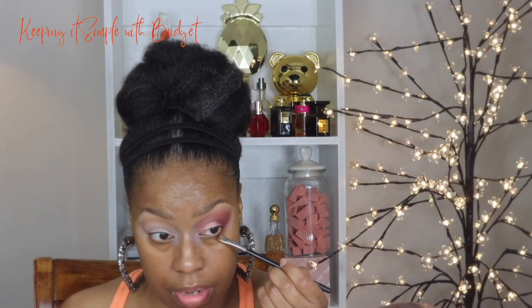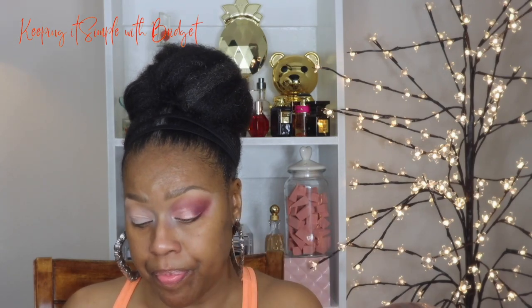Now I'm going to go ahead and use this shade in my outer V - that's just to deepen up the look a little bit and add dimension. I'm going to go back in with a deeper shade and just add a little bit on my lower lash line. I typically elect to leave that blank and just put mascara because sometimes when I add shadows on my lower lash line it can be a little bit much, but I'm just going to add a little bit right there and bring it up on the upper lash line just in the corner.